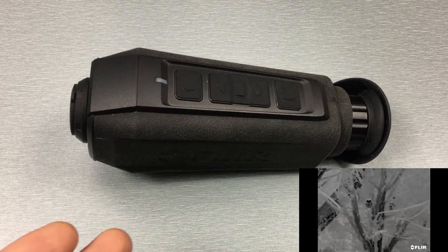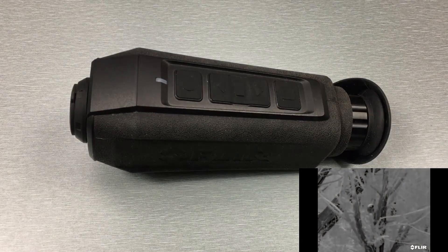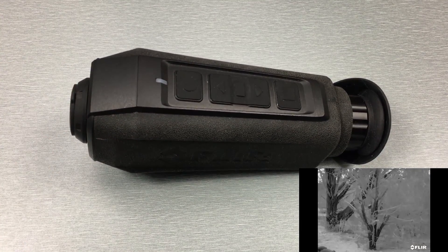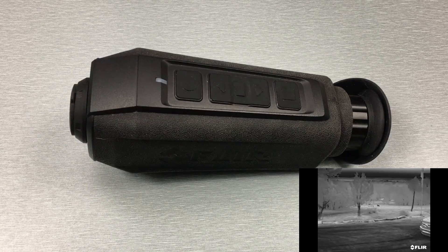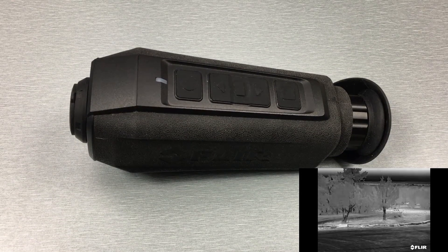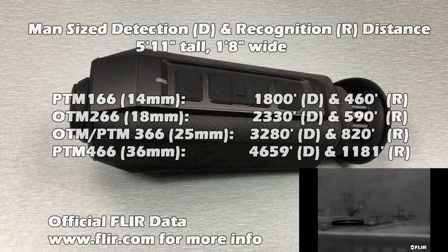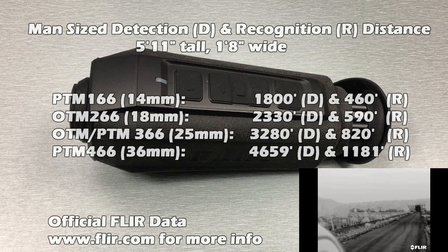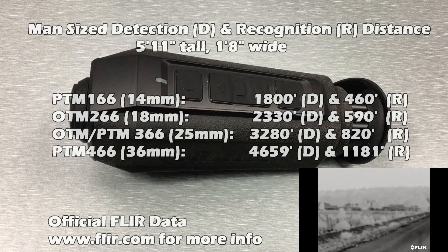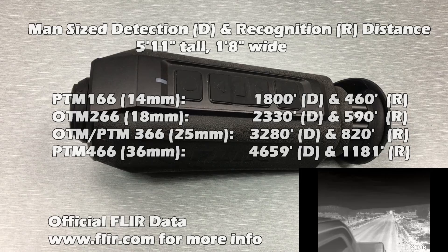As you can tell from the videos, this thing works really well. What I like about the PTM 166 and the OTM 266 is that with these smaller lenses you get a much wider field of view. Personally I want to be able to pick it up, have a wide field of view so I'm not scanning as much, and just detect if something's there. For the ranges I need it on my property, this lens does everything I need. If you're in big open areas with longer ranges, you may want something bigger — luckily the Scions do offer larger lens options.